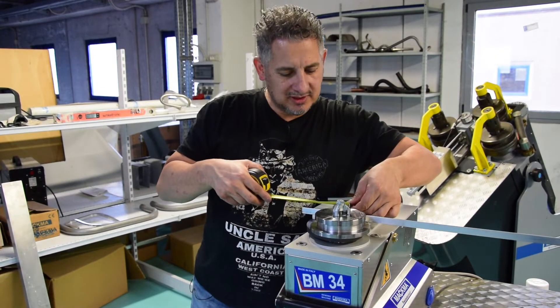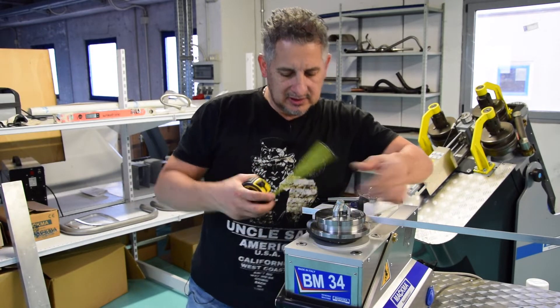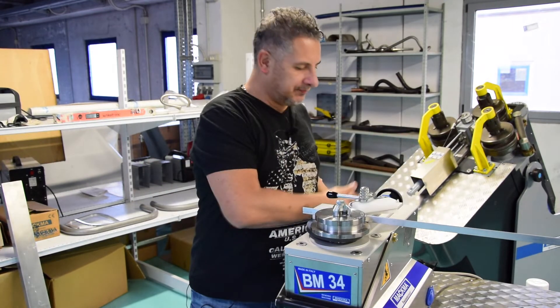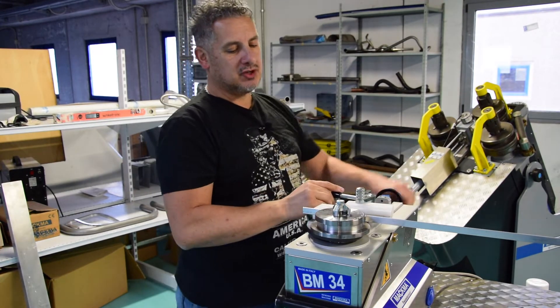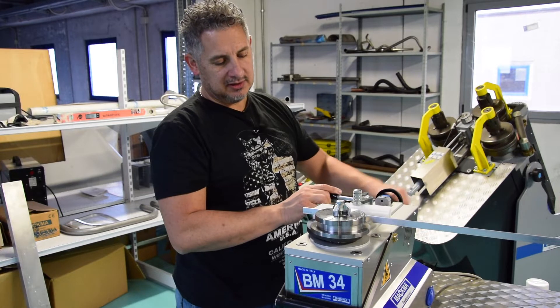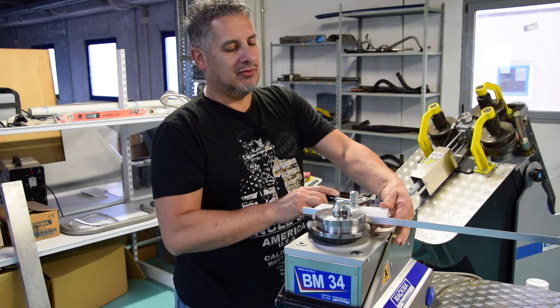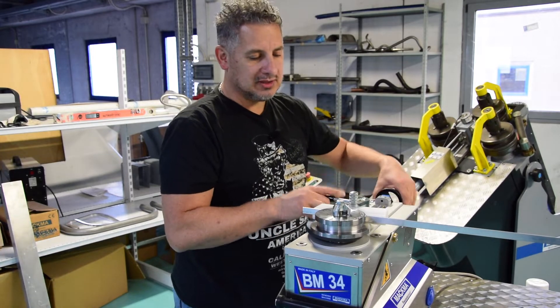So I take a measurement for the beginning — we need around 15 millimeters. We are using here special tools for the aluminium. This is a Teflon, just to avoid that we are scratching the surface of the profile.